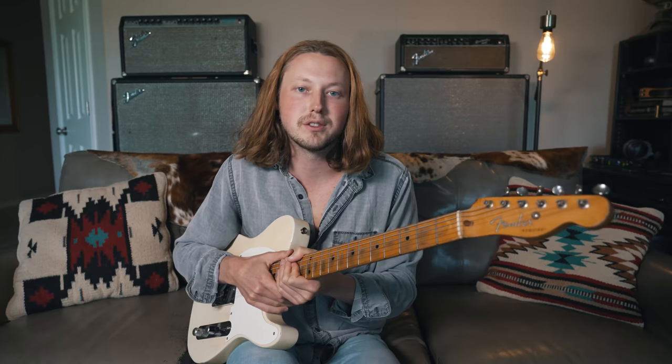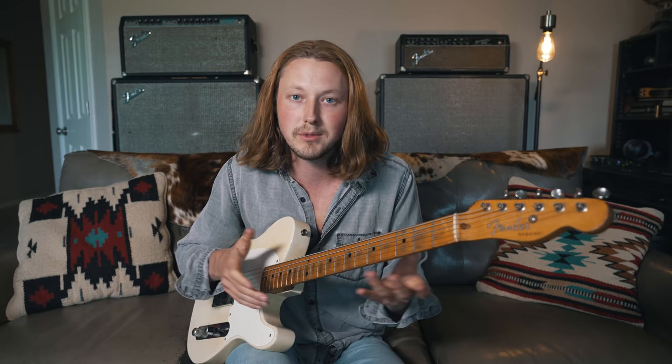Alright guys, I just want to say thank you so much for watching today. If you want to support me and what I do here on YouTube, the best thing you can do is like, comment, and subscribe to the YouTube channel. That really helps me continue doing what I love every day, which is playing these old guitars and trying to tell their stories through these YouTube videos and hopefully making some music along the way. Thank you guys so much for all your support over the years and I'll see you guys in the next episode. Peace.